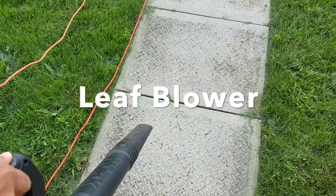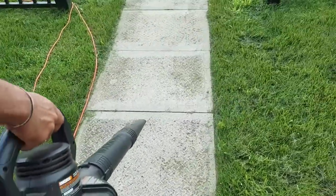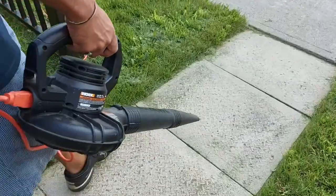The last process is to blow out cutting debris and fallen leaves. For that we use a leaf blower.